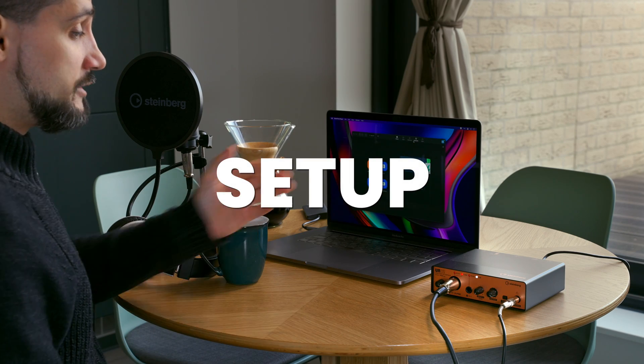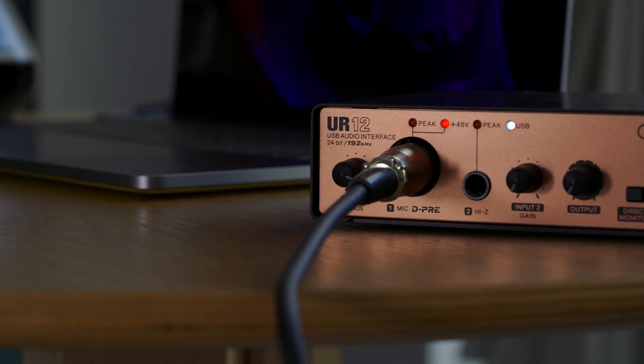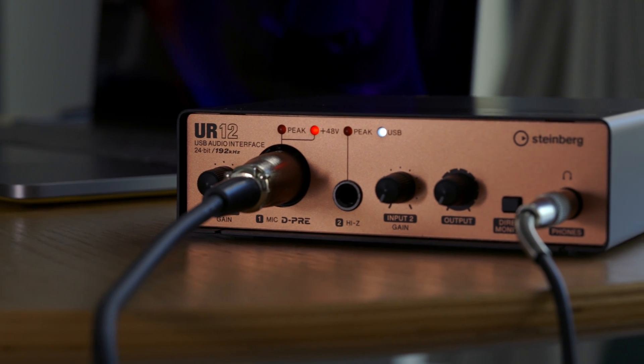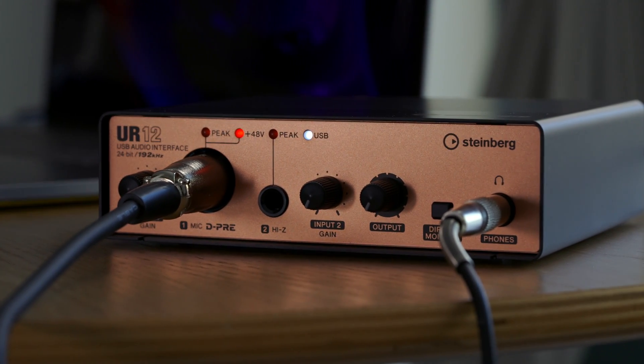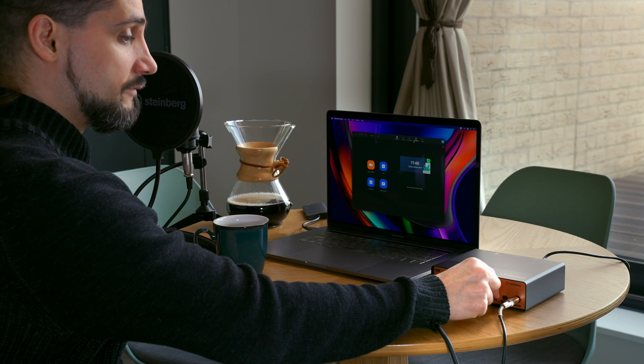First let me show you the things included in the UR12 Podcast Starter Pack. To begin with we have the UR12 audio interface itself — this is where everything is going to happen. We have a microphone input and also a high-Z input, which means we can even plug in a guitar or bass. We also have a headphone preamp with volume control so we can listen to other people in the meeting using a high quality headphone preamp.